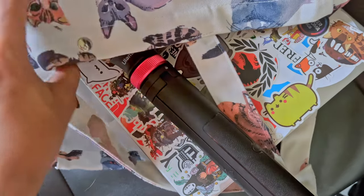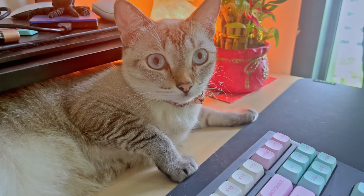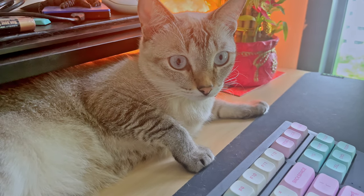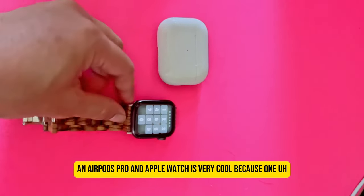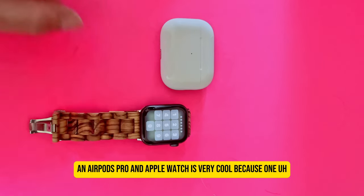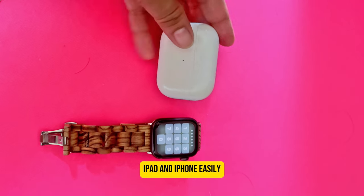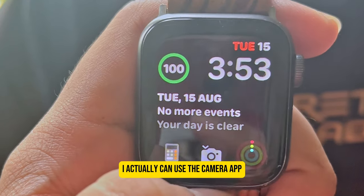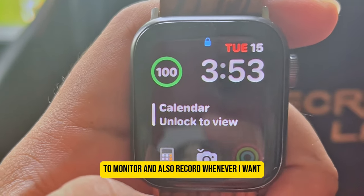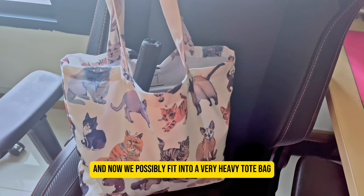Having AirPods Pro and an Apple Watch is very cool because I can connect to my MacBook Pro, iPad, and iPhone easily — the auto-switching works automatically. With the Apple Watch I can also use the camera app to monitor and record remotely, which is pretty cool.